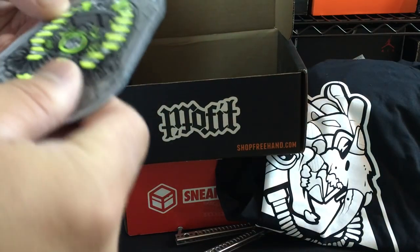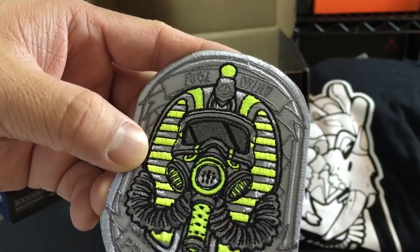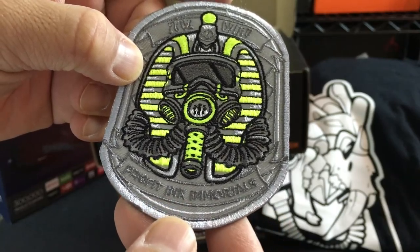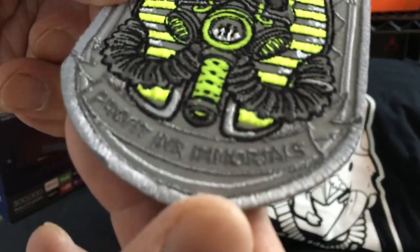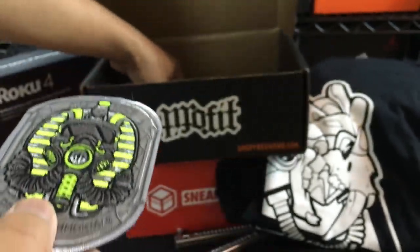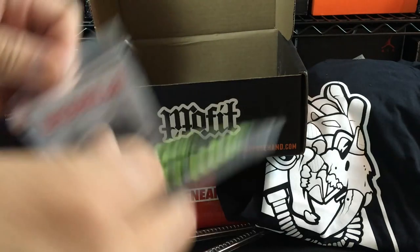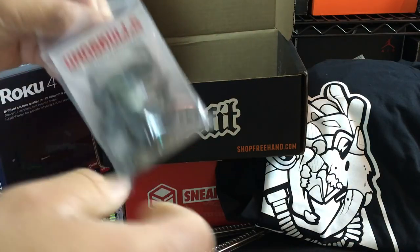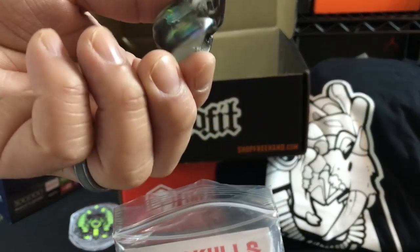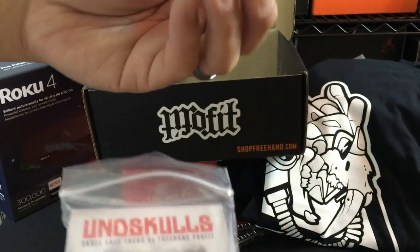Looks like there's a patch. It's kind of like a pharaoh looking mask right there. And it says Profit Ink Immortal on this. And then — oh yeah, these are dope. This is actually super sick. These are some lace locks with skulls. How cool is that? Check these skulls out. Those are really sick. And it looks like you would use these as a lace lock on a shoe. These are crazy.